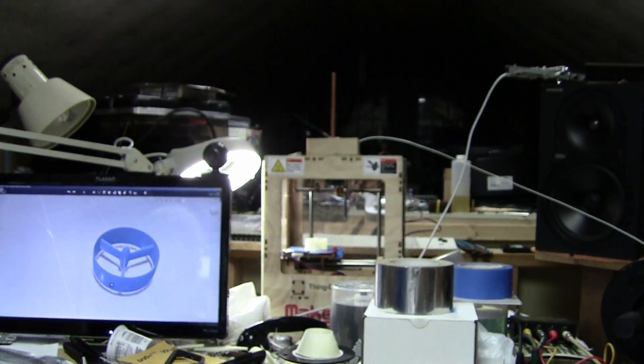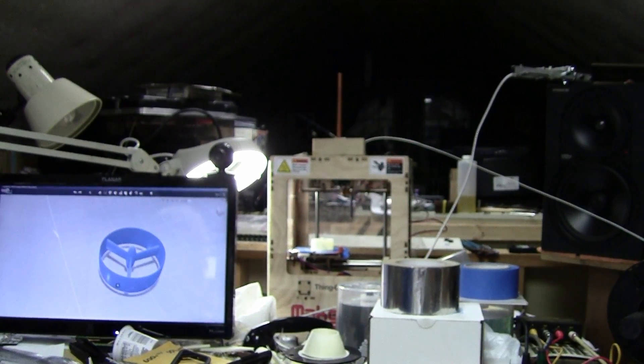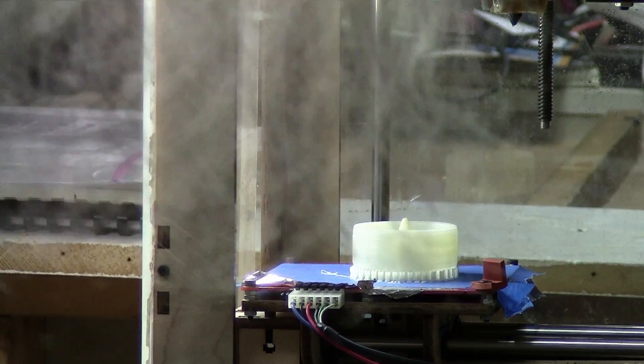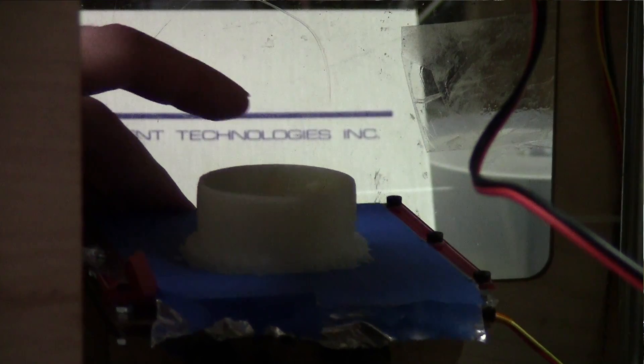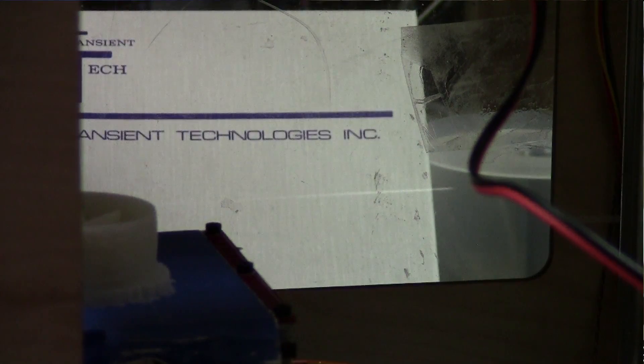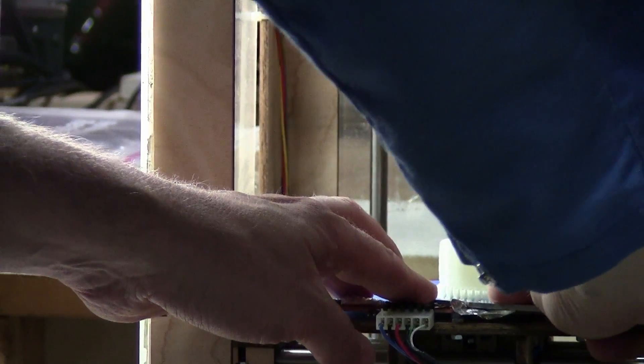Here's the old MakerBot. We'll zoom in and pan down. You'll notice on this I had to print it with a raft. If it needed supports, it makes it a little easier to get off.